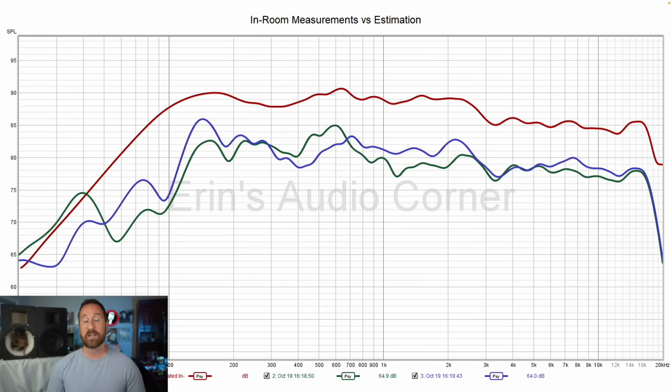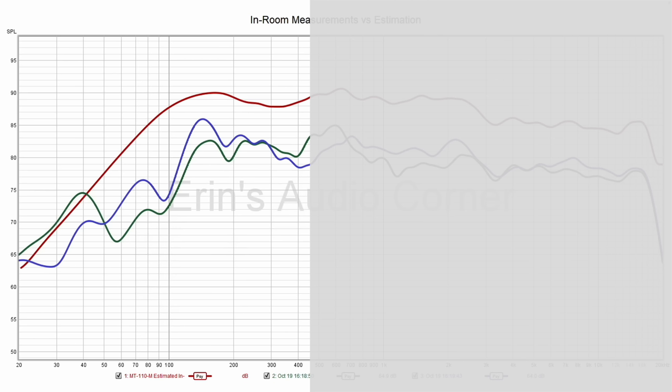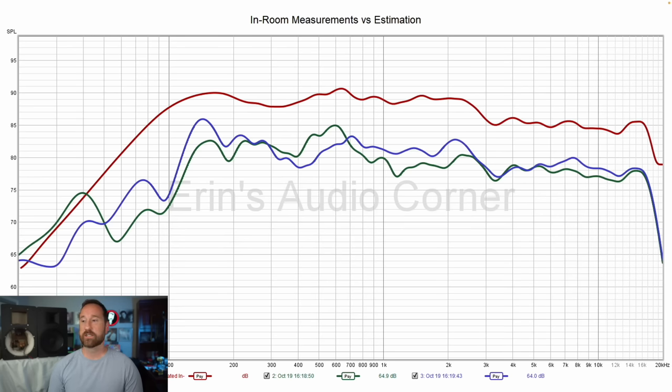I then went a step further and took the estimated in-room response, then measured the actual in-room response from two different positions — one closer to the wall behind me and one closer to the speakers. Above about 500 Hz, the estimated in-room response is pretty much right on. Below that, the room dominates. But this confirms that the anechoic measurements line up pretty well with the actual in-room measurements — we can see the mid-range bump, the presence region dip, and a slight kick-up around 14 to 16 kHz.